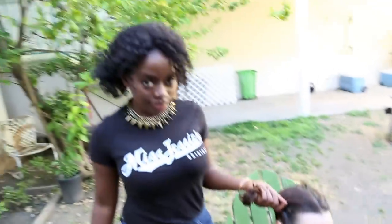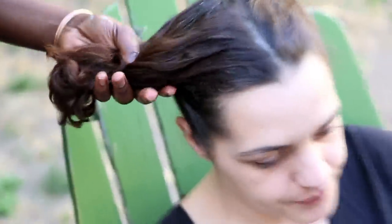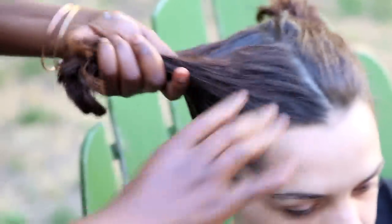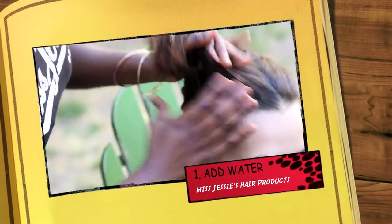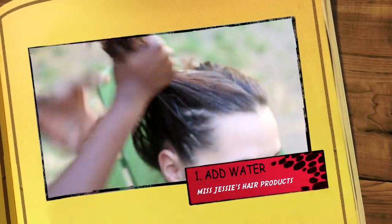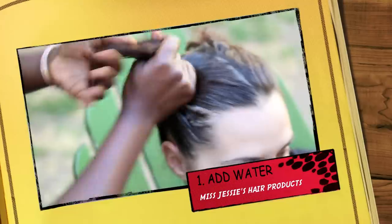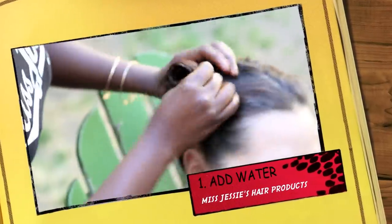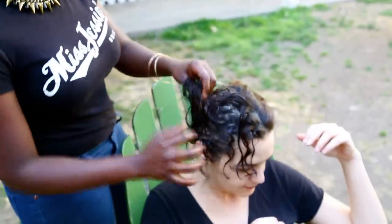Now let's do it. We're gonna try this big strand of hair and we're just gonna put some water on it. I just put the multicultural curls in and you can see me kind of working my way through it.